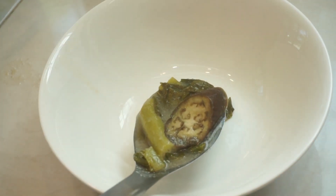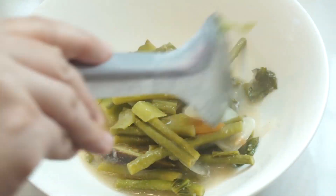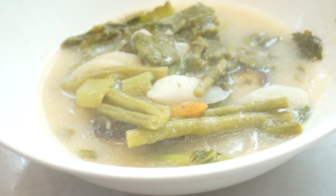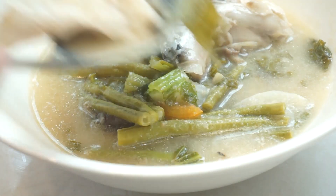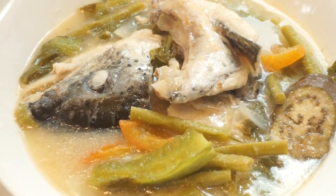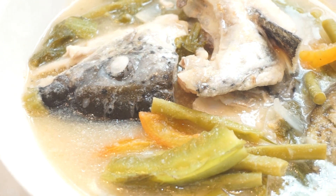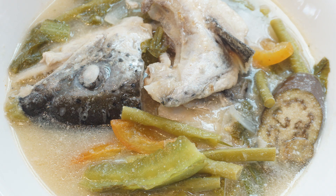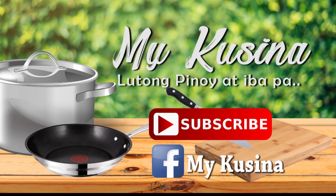Kapag luto na yung isda natin, ready to serve na tayo. Ito na guys, yung aking sinigang sa miso na ulo ng salmon. I hope I was able to share something good and helpful — sana nakatulong ako para magkaroon ng idea yung mga first time na magluluto ng sinigang sa miso na ulo ng salmon. Thanks for watching guys and see you again on my next video! Let's be friends on Facebook and subscribe to my channel — don't forget to click the bell button for notifications on new video uploads.